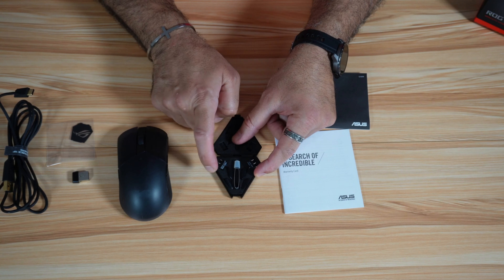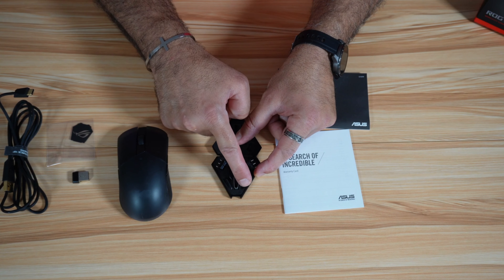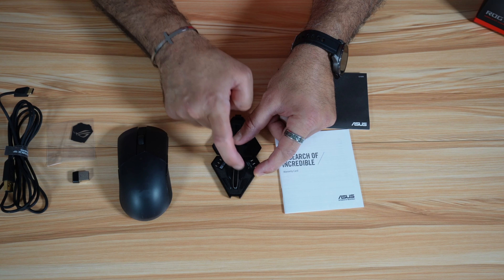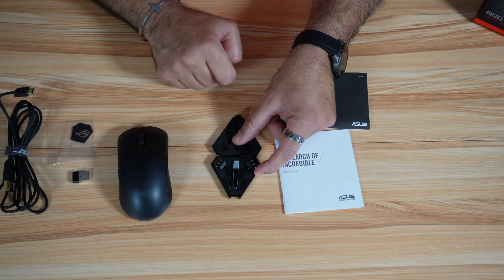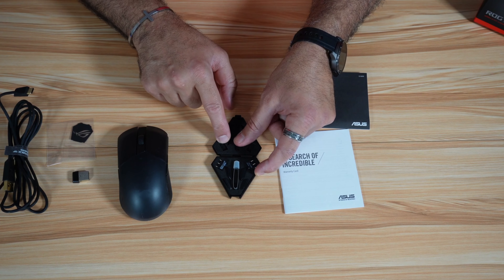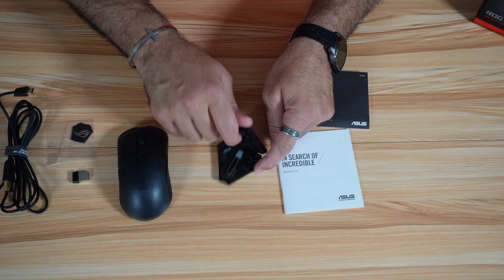In the accessories box, you have a switch puller, spare side buttons, and different switches to replace the switches of this mouse. And this takes me to the physical qualities of the mouse.